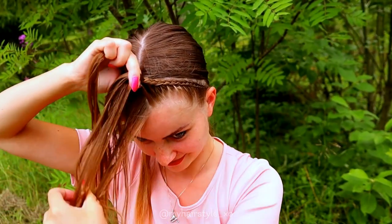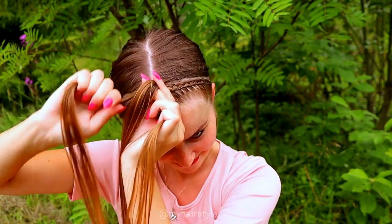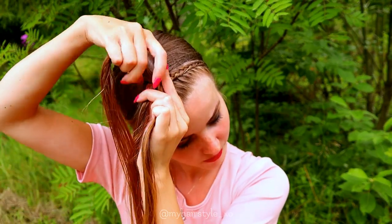Once you've added all the hair from the right side inside the braid, keep on braiding without adding. You need to continue this braid until it reaches the back of your head. I will tie these braids together at the back at the end.